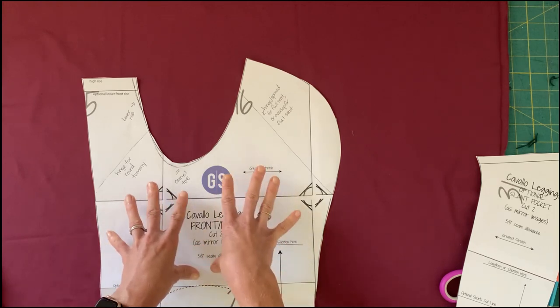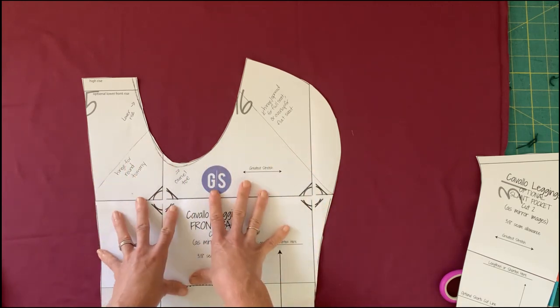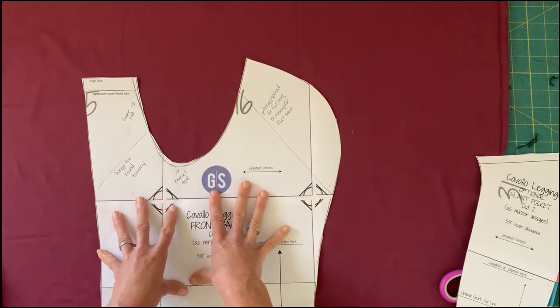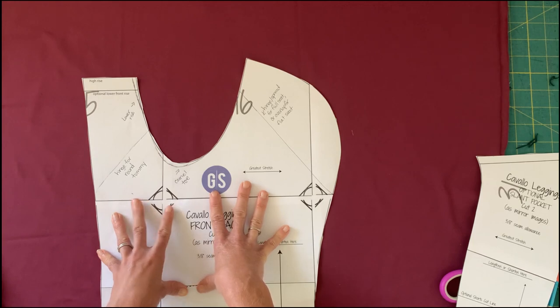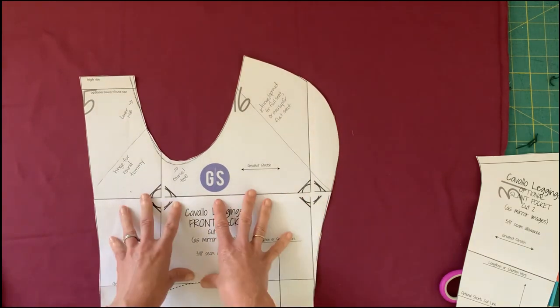Now that we've discussed fitting, supplies, and pattern options, I think we're ready to dive in and cut our pants. I'm going to take you to my cutting table, and I'm actually going to cut out a pair of shorts — our weather's been pretty hot, so let's go ahead and start cutting together.